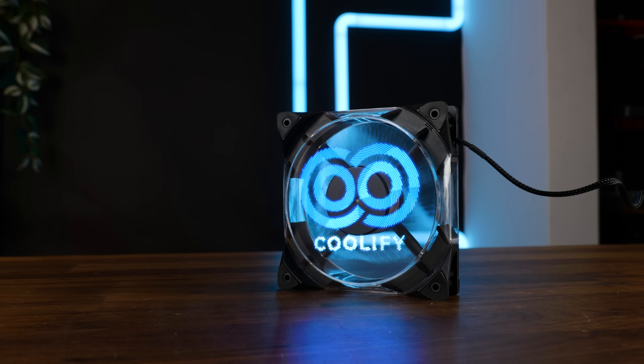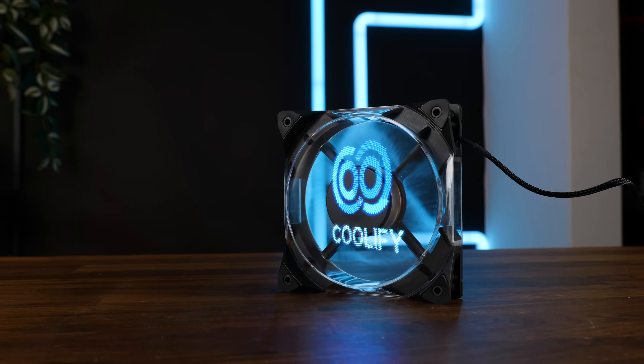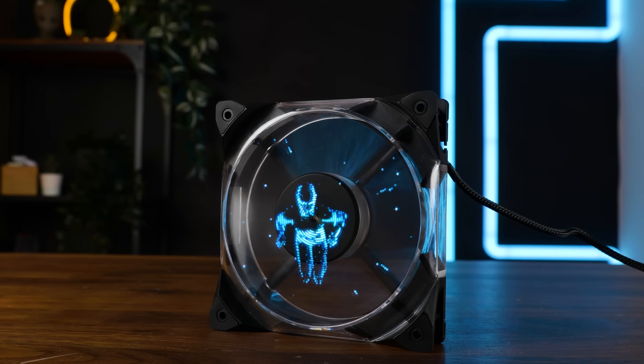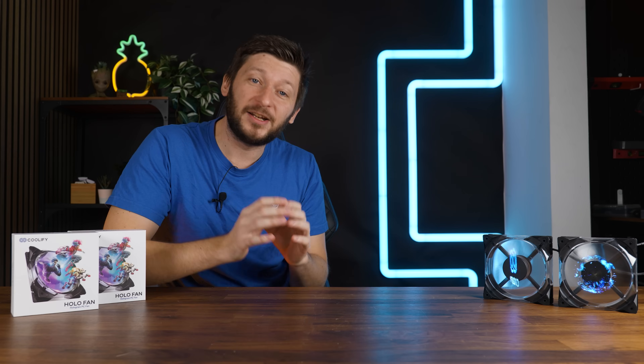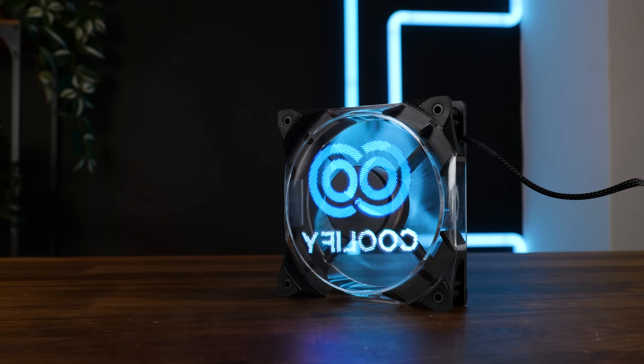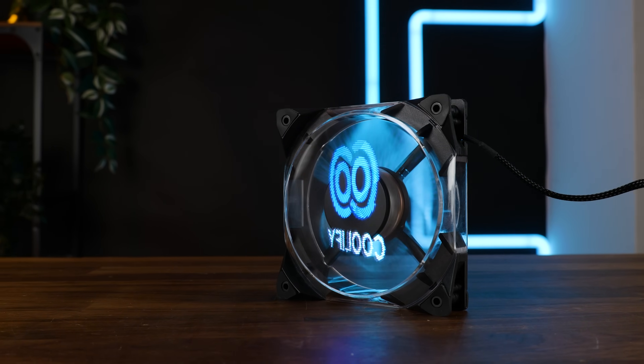This is the world's first holographic PC fan. You heard that right. Not only does this thing push air from A to B, but at the same time it creates an image of your choosing. And it doesn't even need to be a still one. Sphere-shaped texts? Sure. Full-on videos or GIFs? Why not?